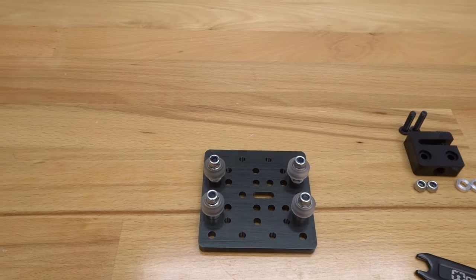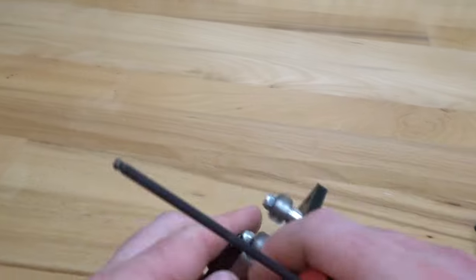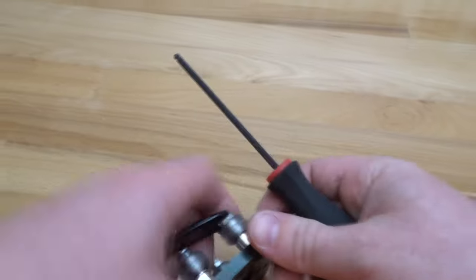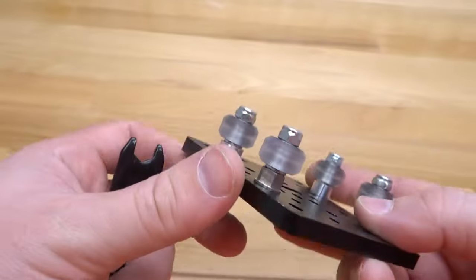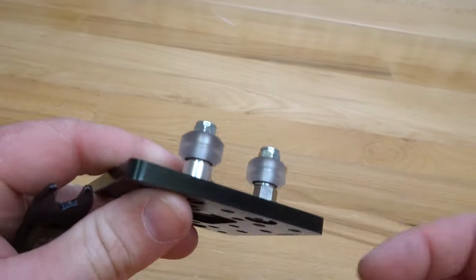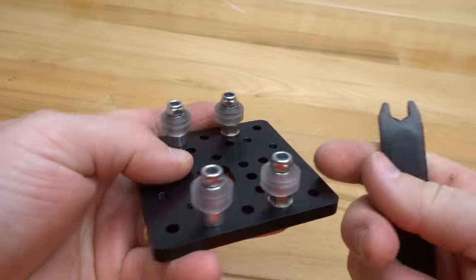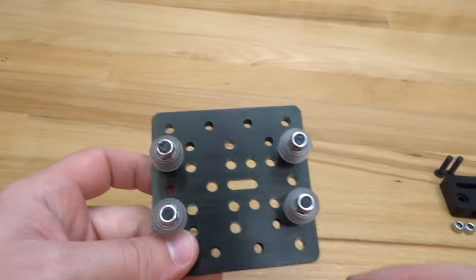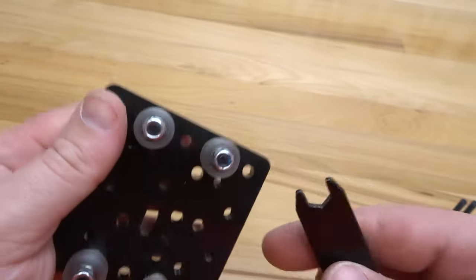Go ahead and tighten the system down. Once tightened, check that the six millimeter stamp on each eccentric is facing toward the fixed wheels. If it's not, make that adjustment. This is really important because the wheels will not fit inside the track otherwise — you must make sure those eccentrics face toward the fixed wheels.